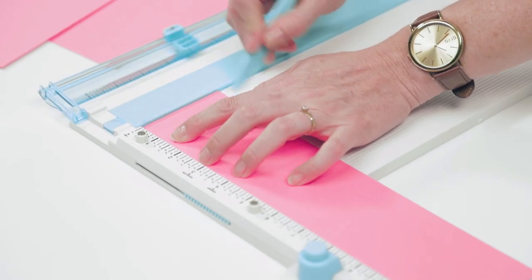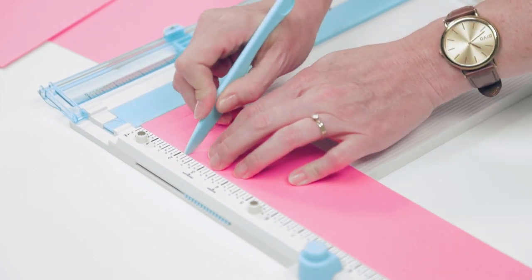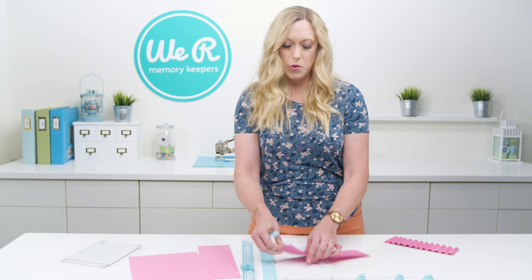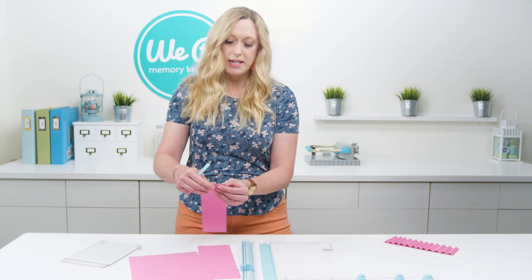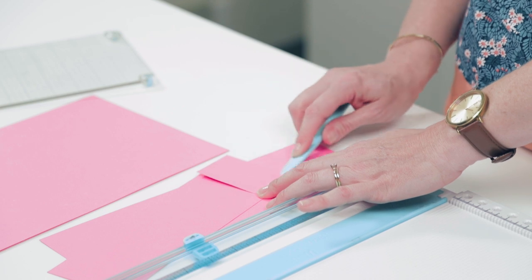You're going to score according to the instructions for your project. Once you've scored your paper, to fold it and get a nice crease you can use the bone folder part of the blade.